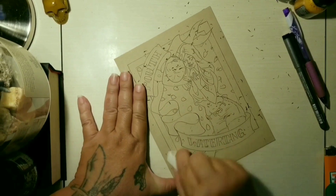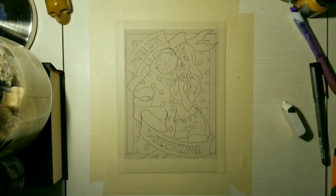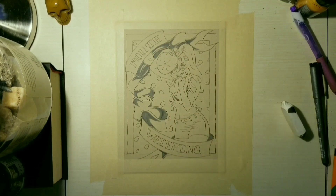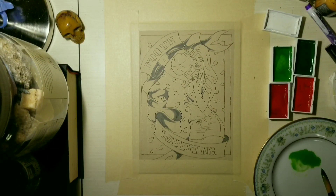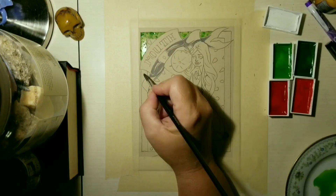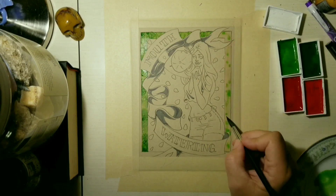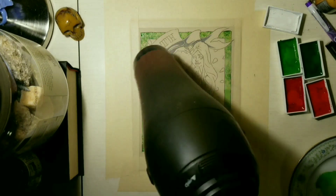Now that I'm happy with the design, I go back in and trace over all of the chosen lines with a Copic 0.1 multi-liner pen, then I erase all of the pencil marks. I started to do some shading but then decided to get the watercolor part out of the way first, so I taped that down. I'm using Strathmore tone tan paper — I think it's 140-pound mixed media paper — so it works well with watercolor.